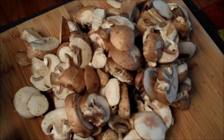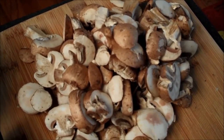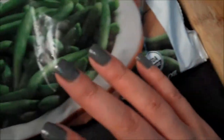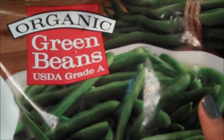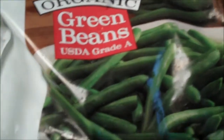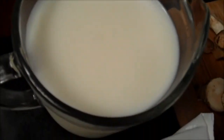I'm choosing to use cremini or baby bella mushrooms, but you can use button if you can't find them or if they're more expensive. I have some onions and garlic I'm going to caramelize, and I'm using frozen green beans because they're so much more patient — they wait around, don't rush me along, and don't go bad. I have some butter, flour, bacon, spicy pepper jack cheese, full fat milk, and that's it.